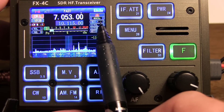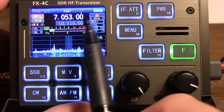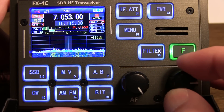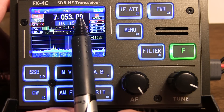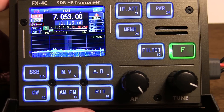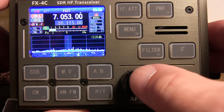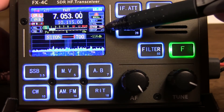Below that, it shows you the RIT setting. Right now it's plus zero, so we're not receiving on a slightly offset frequency. By touching the RIT button, we can now adjust the RIT up or down, and the RIT will adjust based on where we have the caret. You simply touch the RIT button again to get out of that mode. The previously mentioned side tone volume, side tone frequency, and key speed — which you can adjust by cycling — are all shown right on the display.